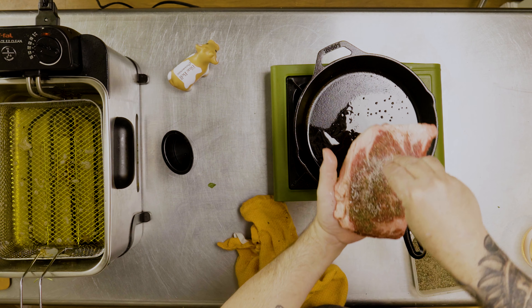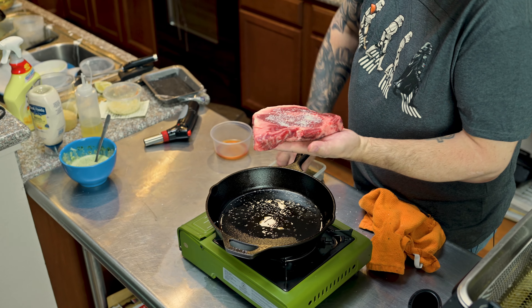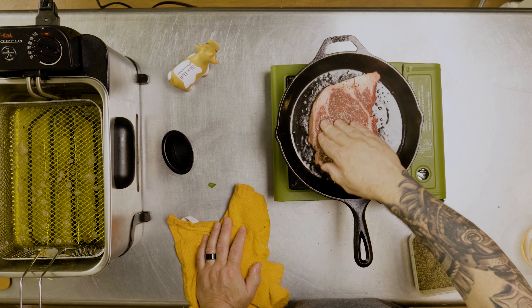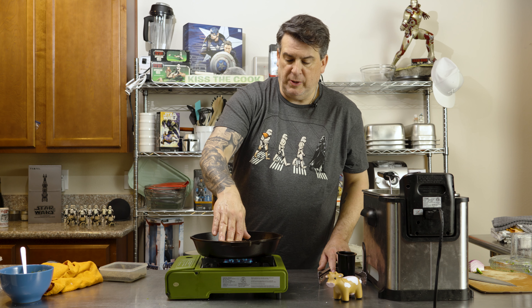So we're going to add some really spicy chimichurri. We got our chimichurri here. I'm going to add some mayonnaise. There we go. Perfect. Sometimes I even amaze myself. So we'll set that off to the side — that's going to make a sandwich.